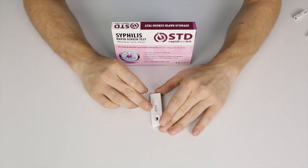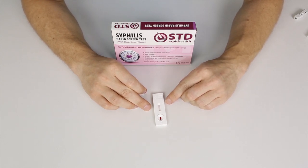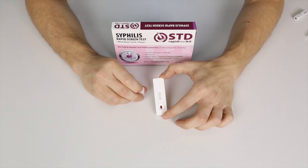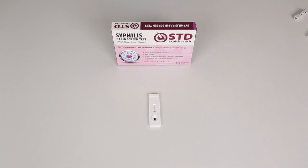The second letter is T — the test line. If both the control line and the test line show up, that means you have a positive test for syphilis. If you test positive, you must contact a licensed doctor and receive immediate treatment. Usually you have to wait between two to five minutes. You can already see the C line showing up — that means I have a good, working test. We'll fast forward five minutes and then see what it looks like.